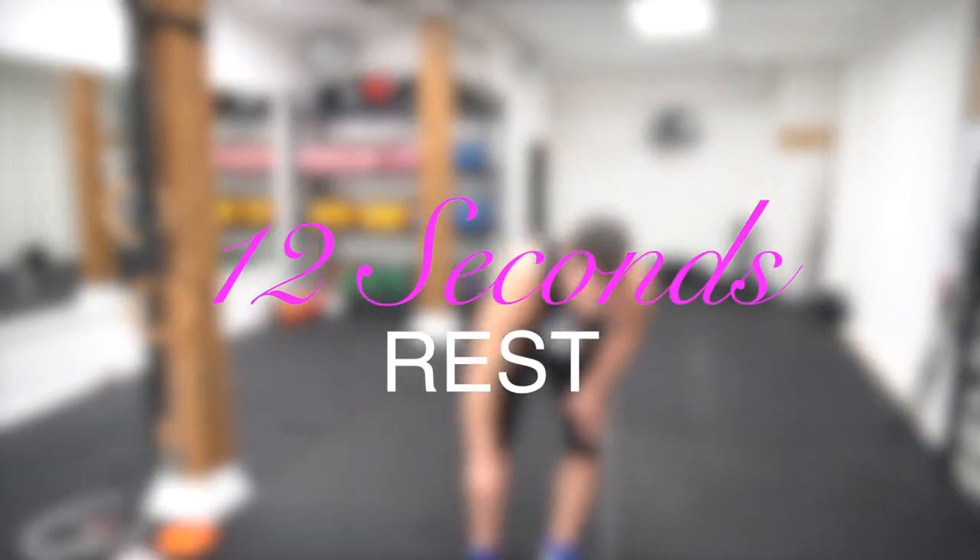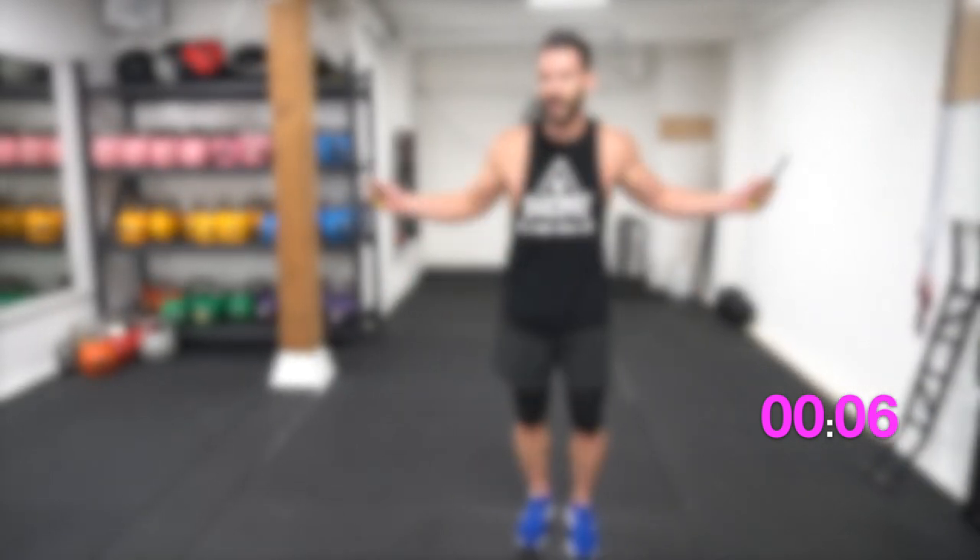Remember to breathe, guys — most importantly. Last round of jump rope coming up. So by this point in time you should be pretty gassed and breathing hard, but you're not done yet. You still got two more rounds.